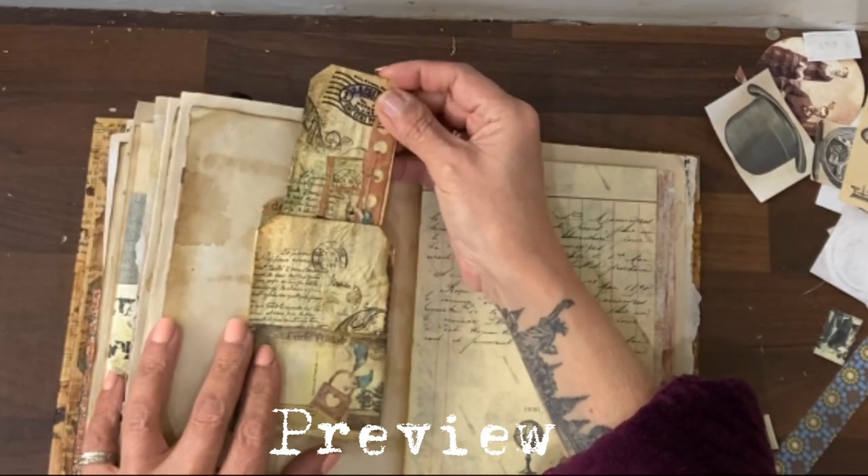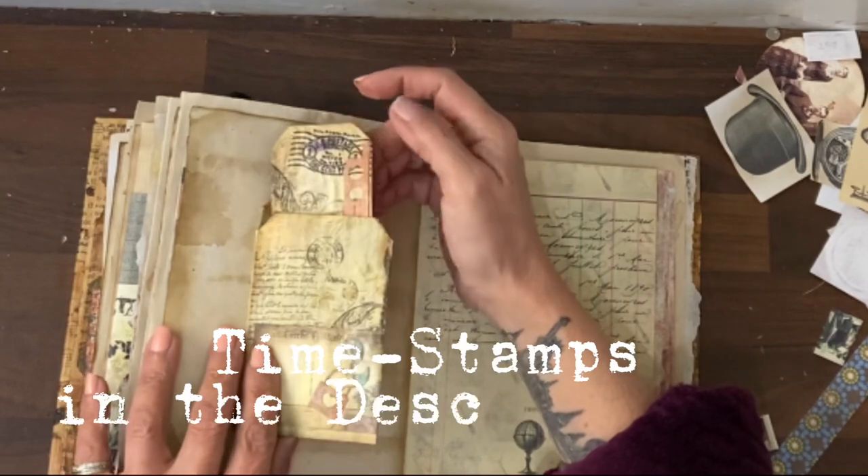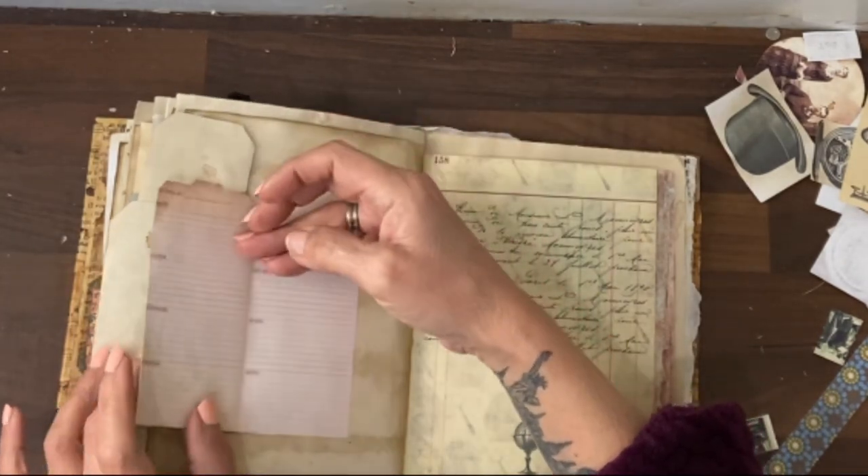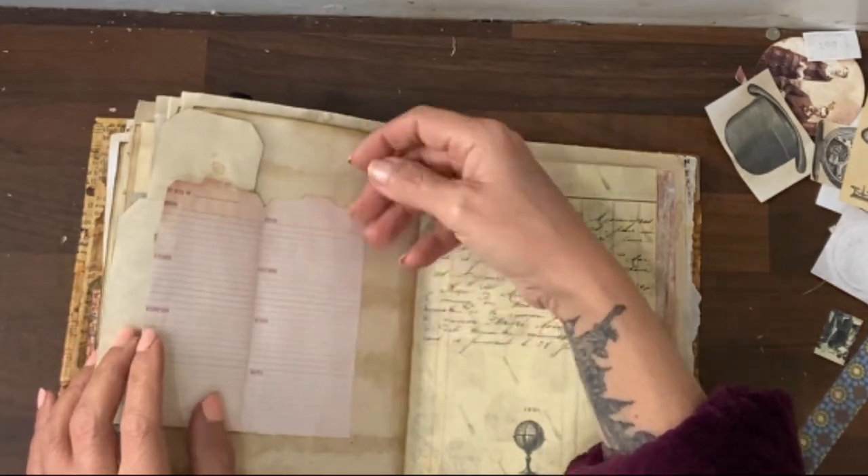Put the tag in and you can write on the back of the tag, the back of that, and then this opens up as well and you have more journaling space here.